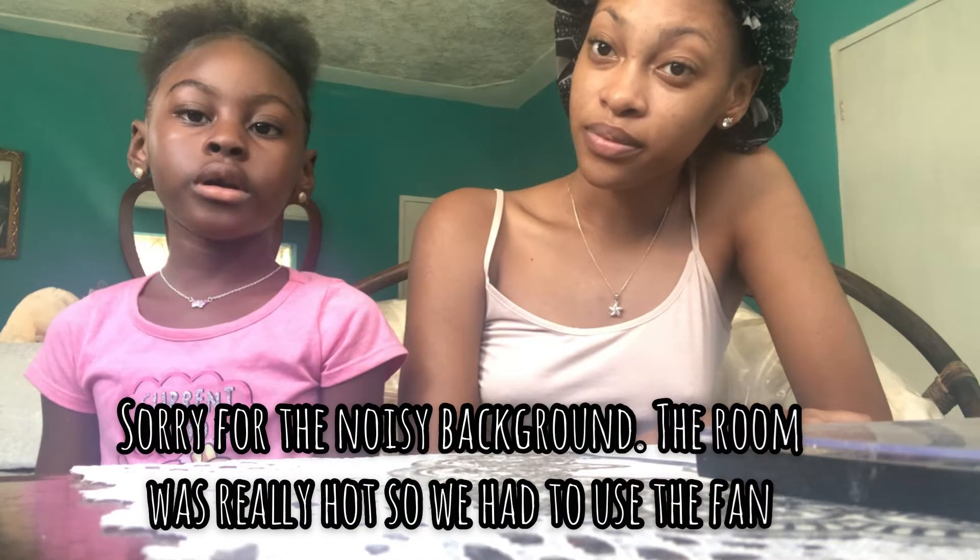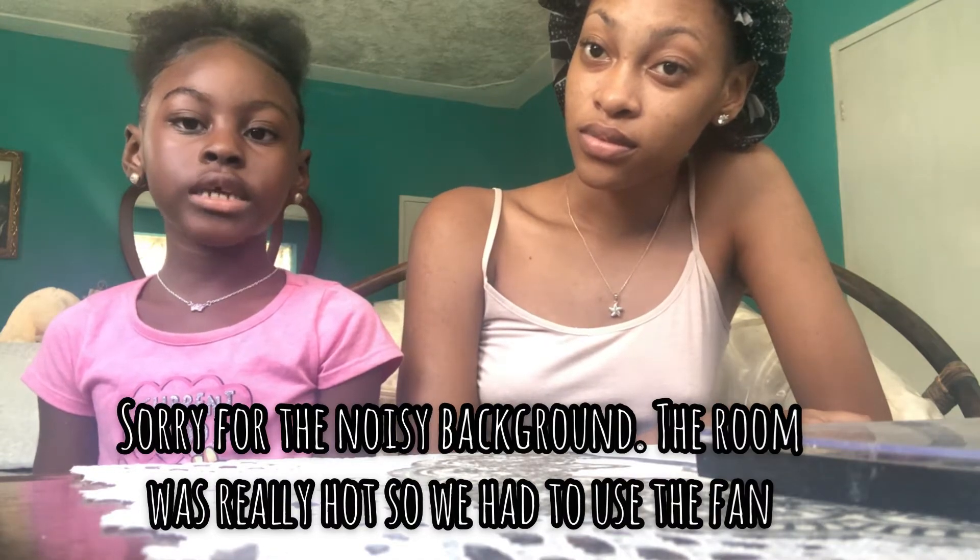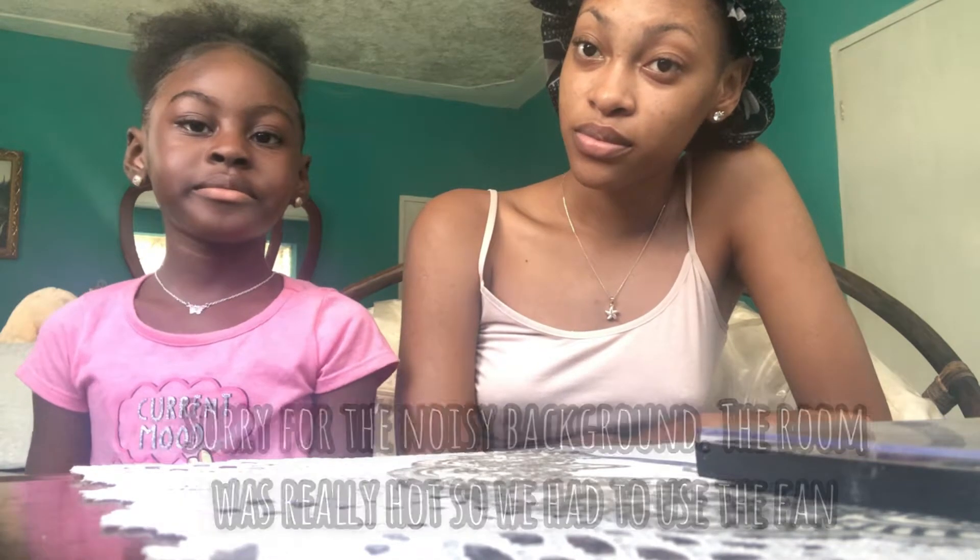Hi guys, welcome back to my sister's channel. I have her within her makeup. Tell them your name. My name is Aniva. So I don't know if you guys heard her, but she said hi, welcome back to my sister's channel. Today she's going to be doing my makeup and her name is Aniva.